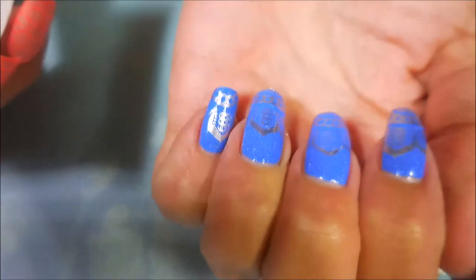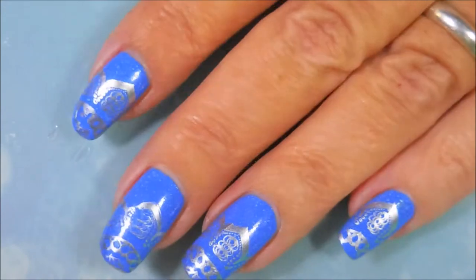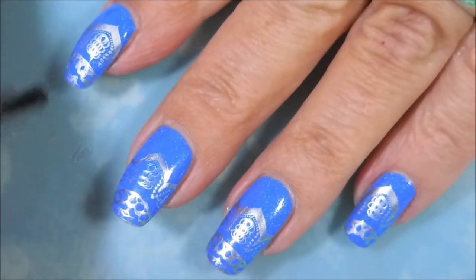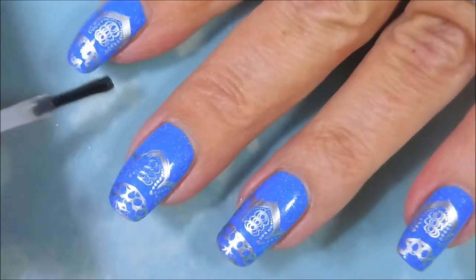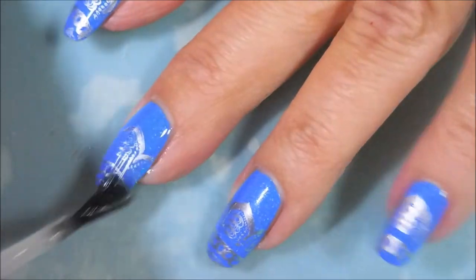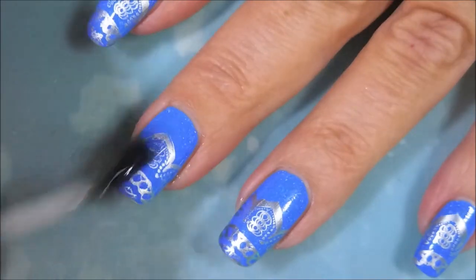I don't have to break out my cleanup brush — pretty excited about that. And we're gonna top this one off with some posh top coat today. Being fairly generous, not over crazy but pretty generous. Capping my tip — I'm gonna cap all my tips actually.